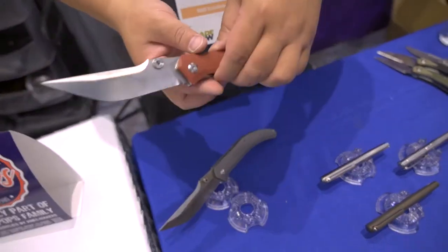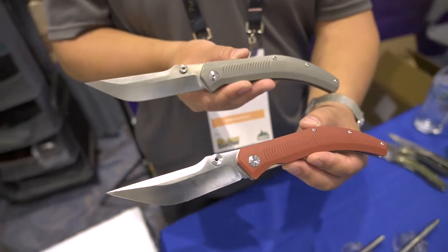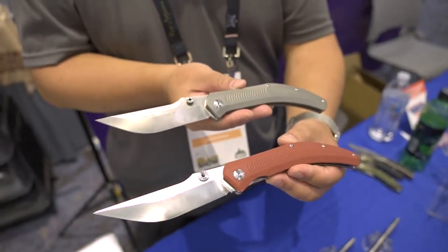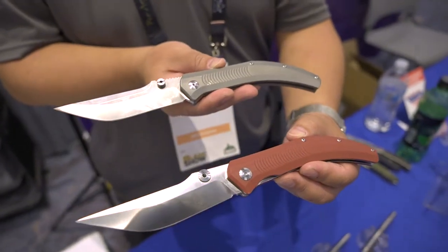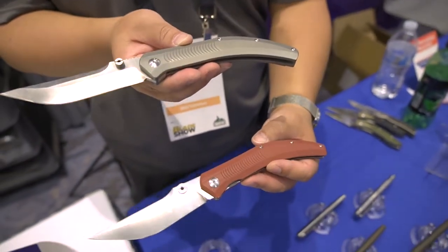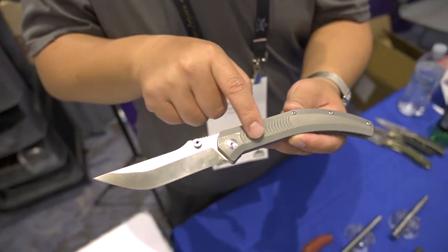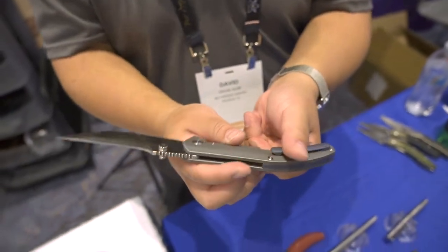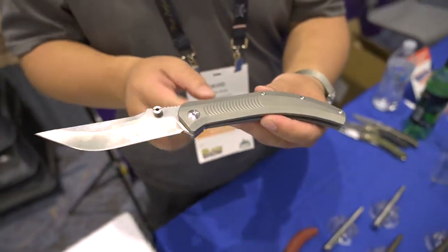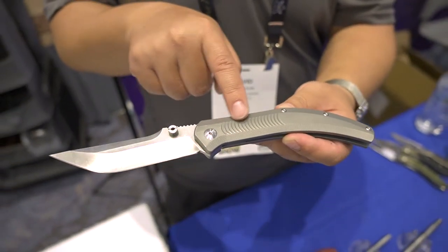The last two knives I want to introduce is a Smoking Mountain exclusive — the Night Horse. A Dirk Pinkerton design based on the Spanish Navaja. As you can see, a very apparent ethnic influence. You have two versions: one is G10 with 14C28N, and one is titanium with S35VN. Both have common features. I will use this for demonstration. You have a groove in the middle of the handle, on the back as well. The titanium version will feature micro milling on the edge of the handle, up and down, to aid in a secure grip.